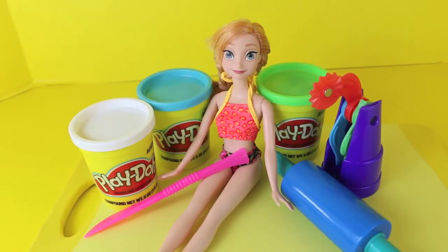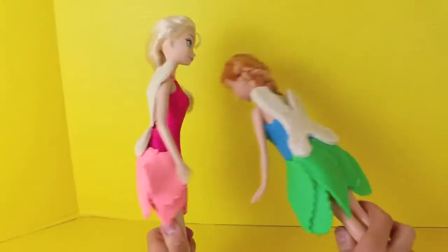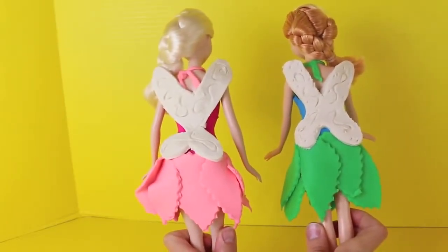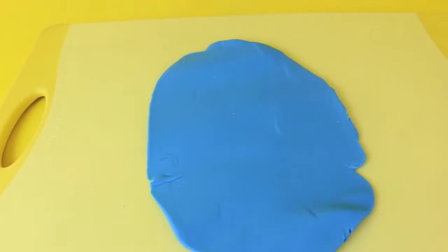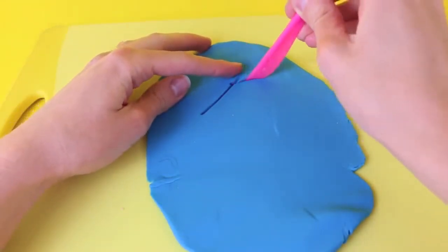Hello, Disney Car Toys here and today I'm going to transform Anna from Frozen into a fairy. I already made an Elsa fairy using hot pink and light pink play-doh, but for Anna I'm going to use blue and green play-doh. The first thing I'm going to do is make Anna's fairy dress top and I'm going to do it just the same way that I did it for Elsa.